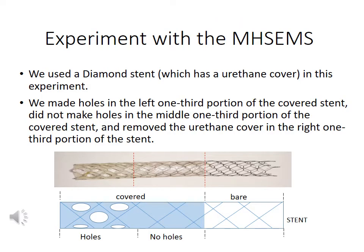We performed another experiment with the multi-hole stand in 2006. We made a special stand that was divided into three parts. The left one-third portion of the stand was the multi-hole type, the middle one-third portion was the fully covered type, and the right one-third portion was the bare type of stand.